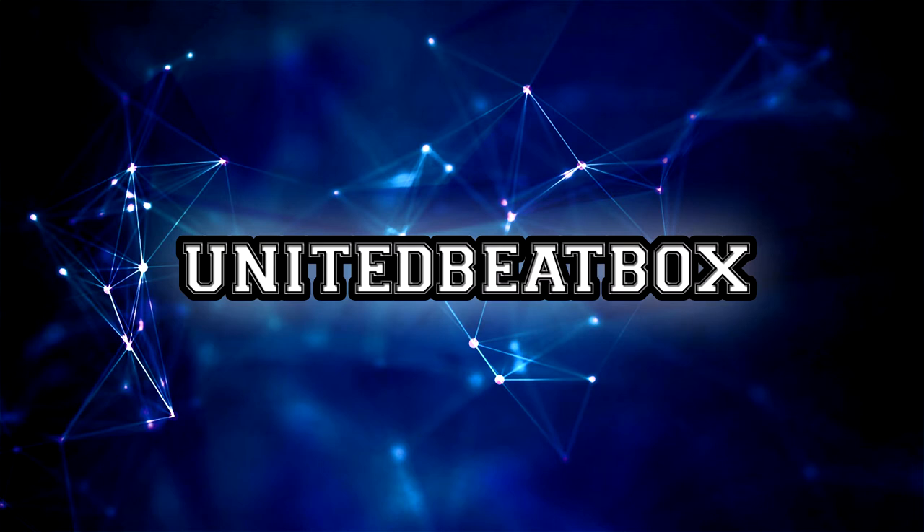Yo, this is Nom Nom and this is a big shout out to United Beatbox. Right, get ready.